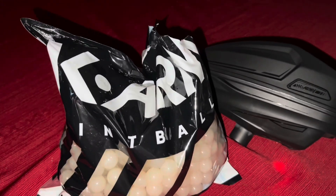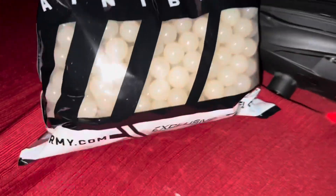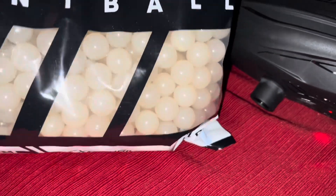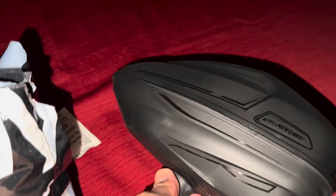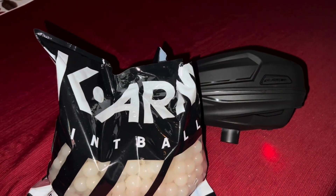These are the HK Army Glow in the Dark paintballs. And then the Sonic Loader at $129.